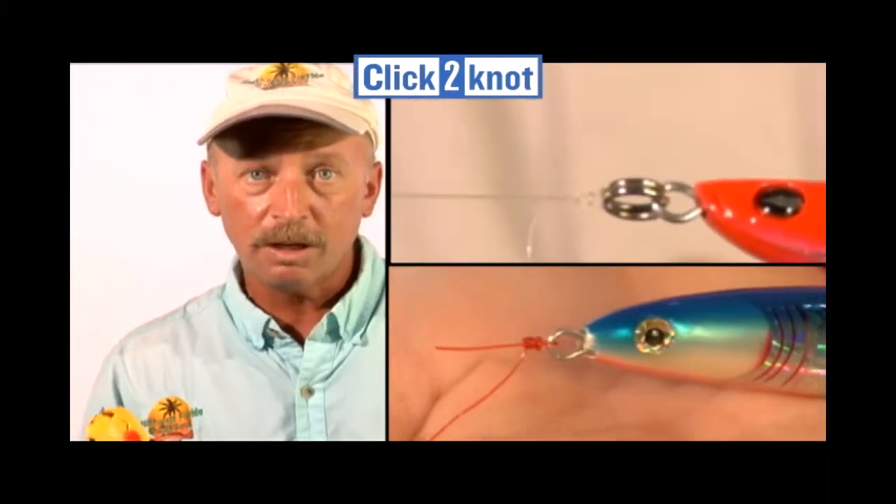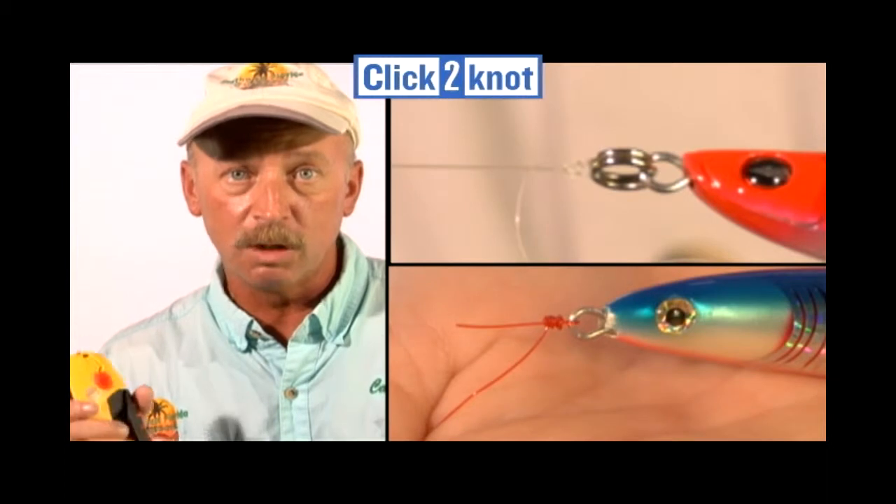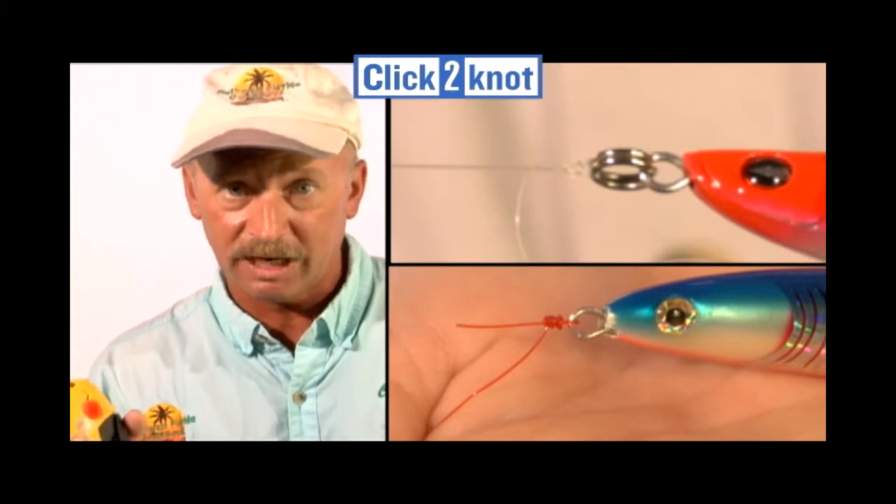you can tie a professional five-turn uni knot in seconds using the Click to Knot knot tying tool. The bottom line, a good quality professional fishing knot is the most important part of becoming a successful angler. Let's take a look at how easy the Click to Knot is to use, or as I like to say, can I wow you?